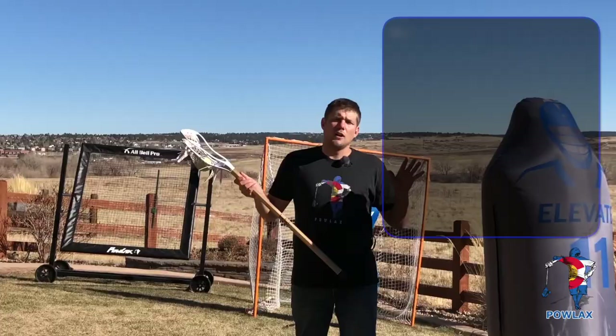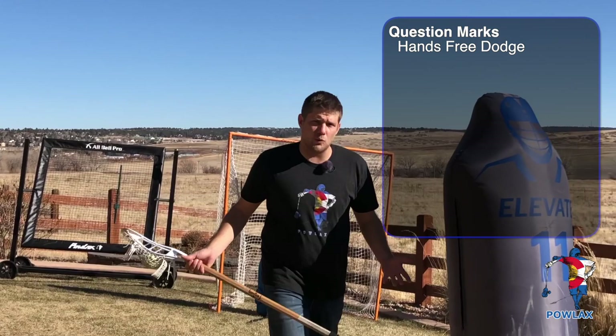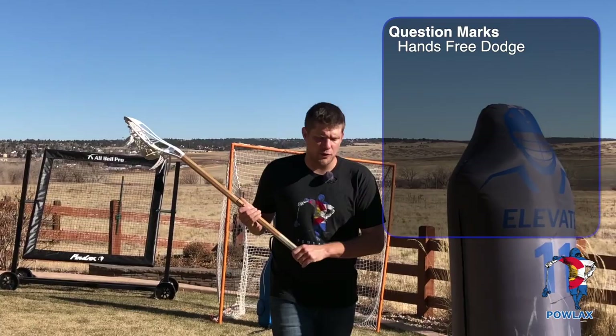Question marks fall under a set of skills that I like to call hands-free dodges. A hands-free dodge is any dodge we're going to use as we're running with our defenseman. So if the defenseman here is running with me and I want to pass the ball forward or behind me, I'm going to use a hands-free dodge to separate from the defenseman in order to pass either forward, back, or through the defense.